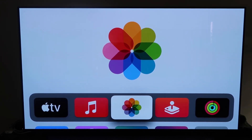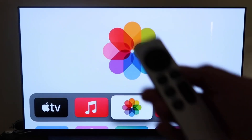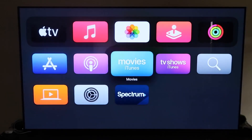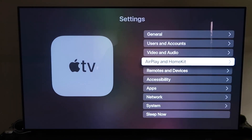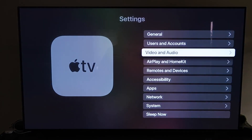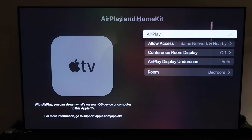Then grab your remote control, which looks like this right here. Go down to Settings and click on that. Then go to the fourth tab that says AirPlay and HomeKit, and click on that.